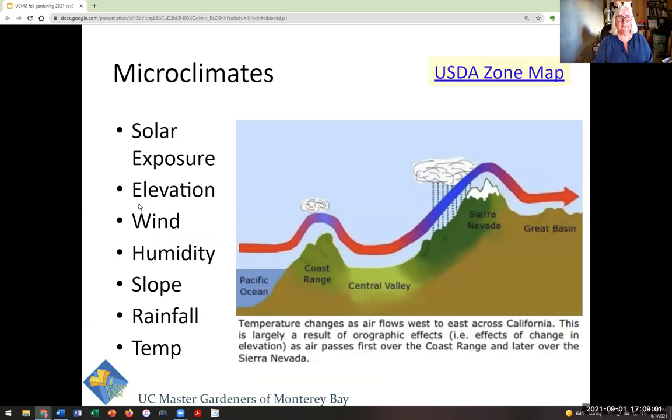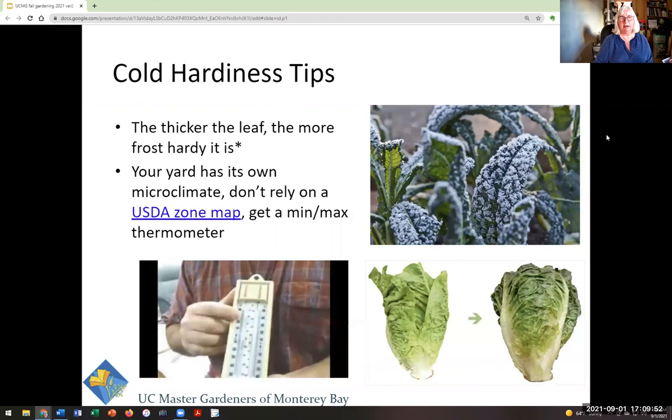Besides sun, you've got other microclimate factors: elevation — maybe you're up in the mountains and it gets really cold, or in a river valley depression and you get a cold sink. Maybe you're in a windy place or near the salty sea. Consider slope, rainfall, and erosion potential. In the olden days I'd say go to the USDA zone map to find that we're in zone 9A or 9B, but these days the weather is so unpredictable that I recommend getting a min-max thermometer.